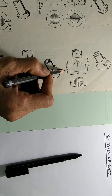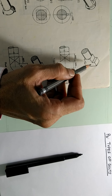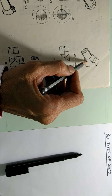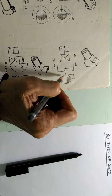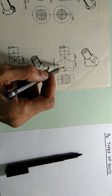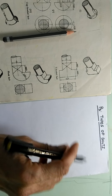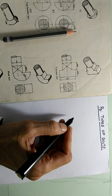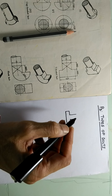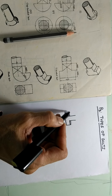Now the next is the T headed bolt. You can see here the shape of the head is like a T. And obviously once it is a T shape, this part is a square shape, so this prevents the rotation. Now one application — you must have seen this bolt somewhere. In case of a drill machine, on the base platform where you are fitting the job, you will find that this kind of T headed bolt is used, where this bolt remains in a slot.